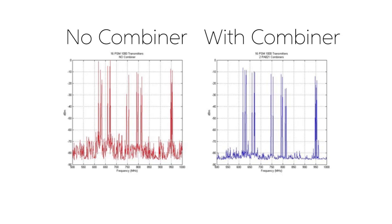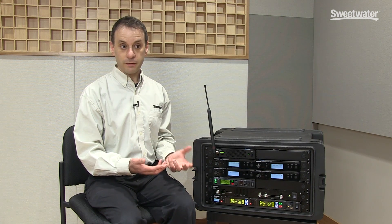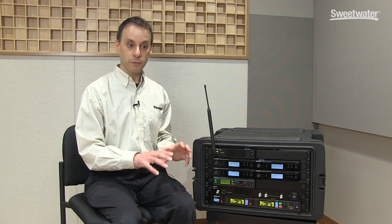A good antenna combiner effectively eliminates or vastly reduces the level of those intermodulation products, which not only makes your in-ear monitor systems work better, it actually makes all of your wireless audio systems work better, by reducing the level of those products.